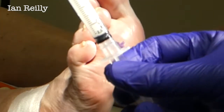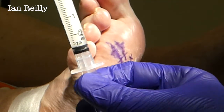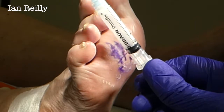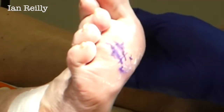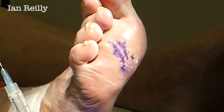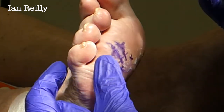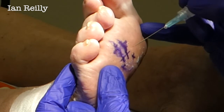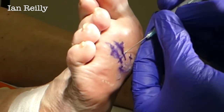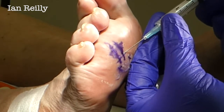Here's our Sculptra — we've drawn up about two and a half mils. It's quite goopy as you can see, but that's what we expect from a filler. We've just got a tiny little air pocket to take out, so we'll just get that out. Christine, you shouldn't feel any scratches at this point now — good, because that was sore wasn't it half an hour ago.